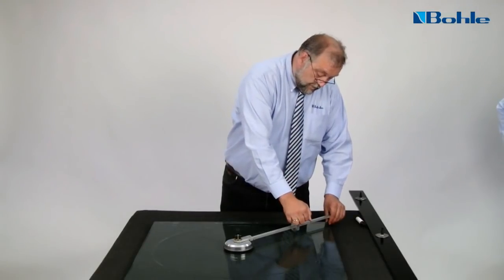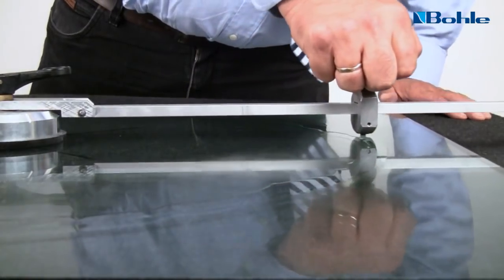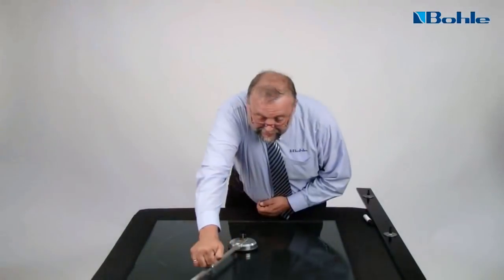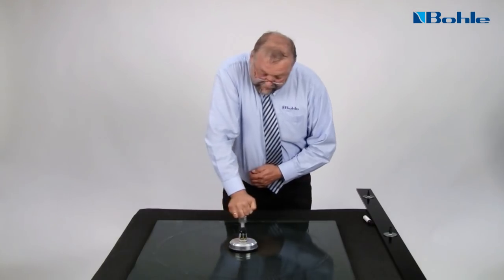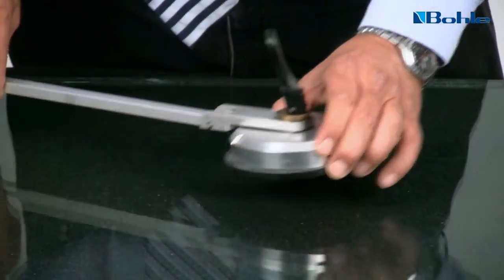The circular cut is normally made in a clockwise direction and started at approximately 20 minutes to the full hour. At this position, the mass ratio of the glass is optimal for the beginning and the end of the cut. Cut with a pressure of approximately 10 to 15 kg.